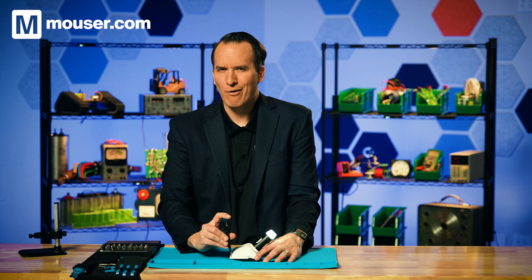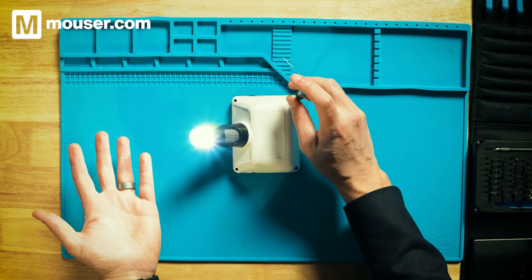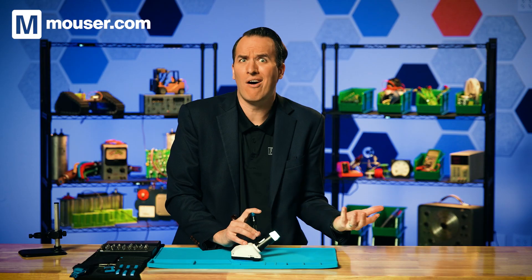I'm curious how integrated this whole thing is. Did they cobble together a bunch of different systems, or is this a ground-up design? There's a ton of different design blocks that all have to come together.